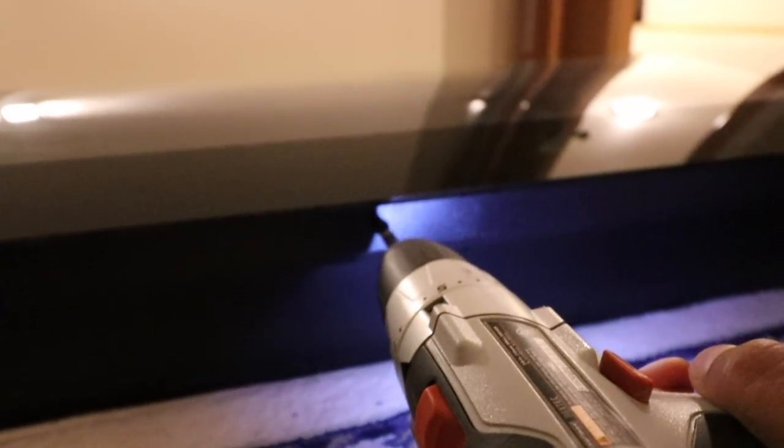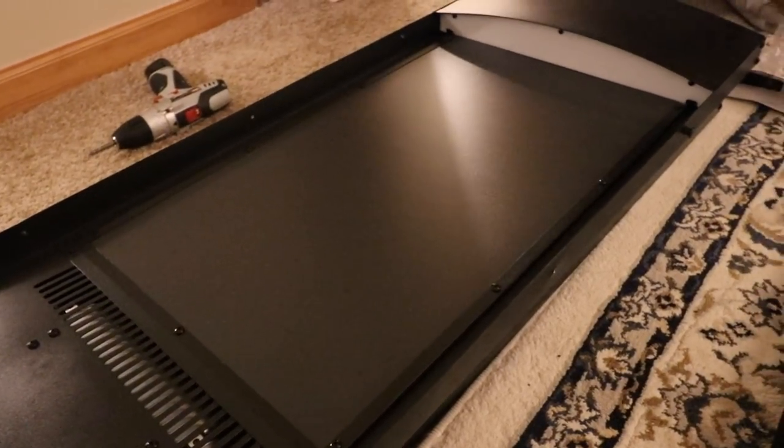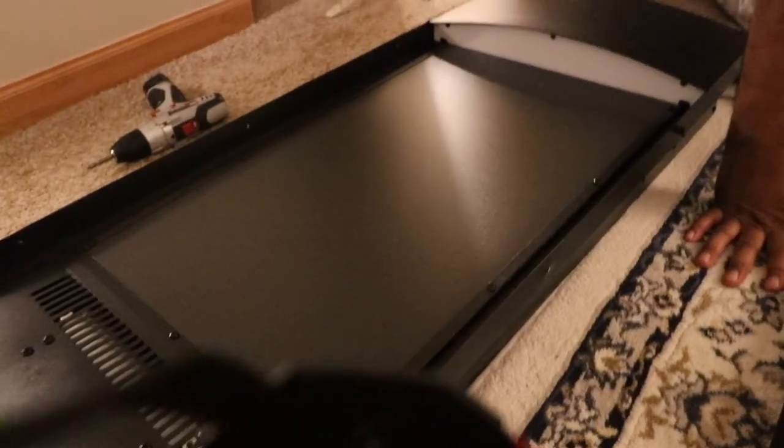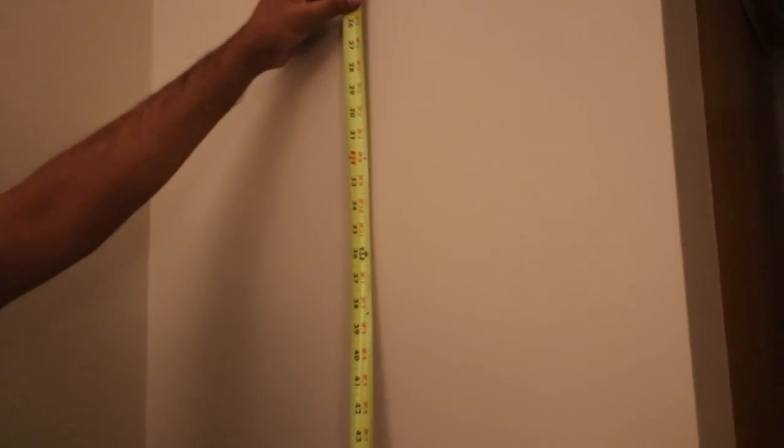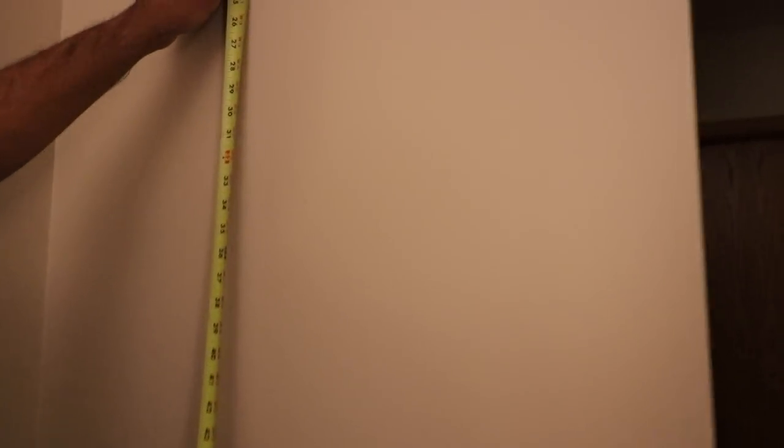Step one is to go ahead and remove the screws. This will allow the glass to slide off so we can mount it easier. We just slide it up and lift it off, and now we can line this up against the wall to get our measurements done. We want to make sure we measure properly so this thing is dead center and completely flat, so the fireplace itself will sit as straight as possible. Let's go ahead and drill some holes.